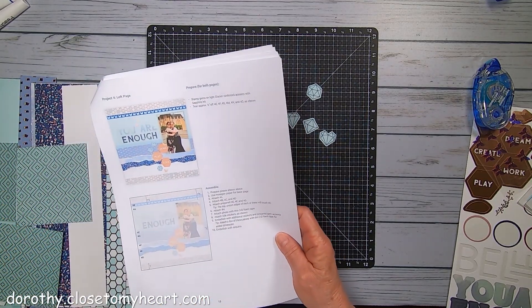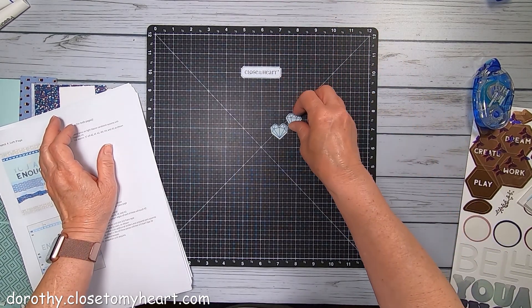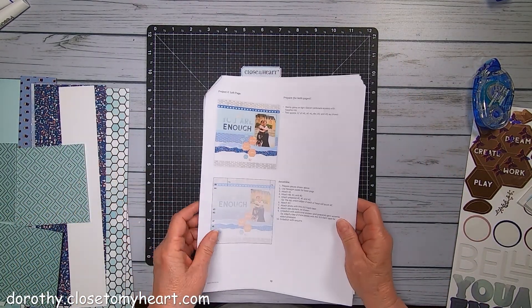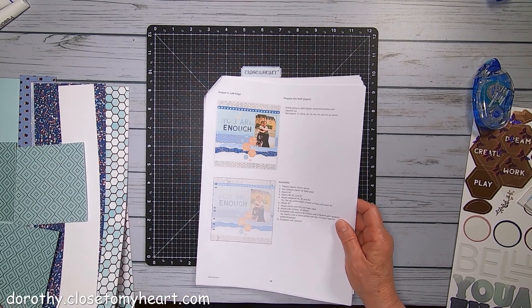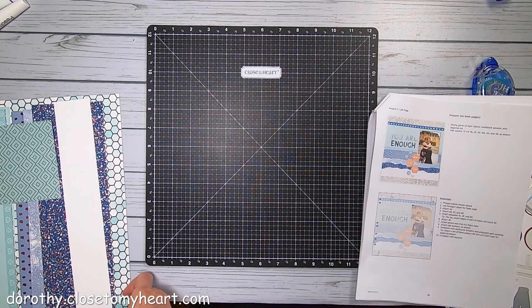So this is project four. And you know what, I thought that was it, but there's actually five projects. So have I been giving the wrong count? Have I been saying nine pages and it's actually eleven? That might be how goofy I am.